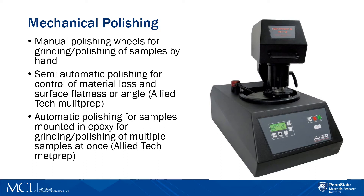We have semi-automatic polishing machines so that you have better control of how much material you're removing. The semi-automatic machine we have is the Allied Tech Multi Prep, which can be calibrated so that you can have a flat surface, or if you need a TEM sample to have an angle to it, you can set the angle as well.